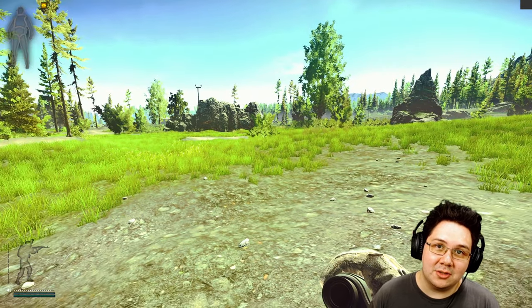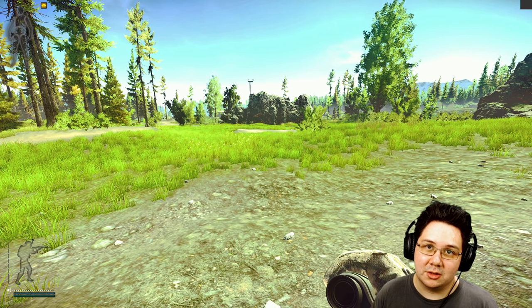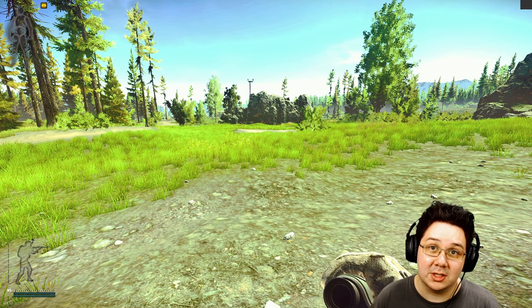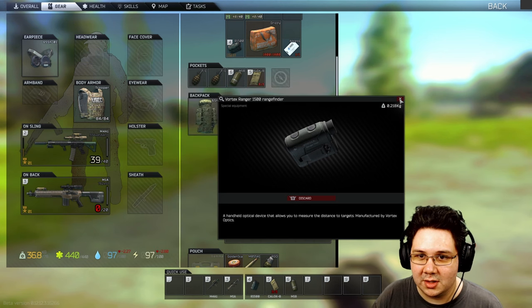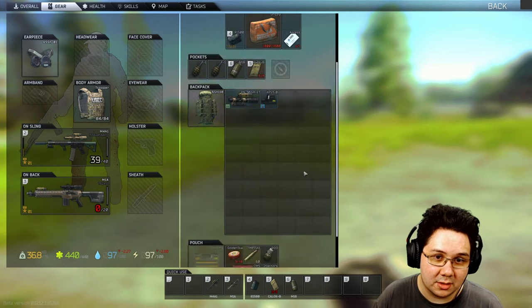What's up guys, Chuckles here. This is a new and updated rangefinder guide. We're going to be covering the two rangefinders and three setups for the nice rangefinder. First up we have the cheap and nasty Vortex Ranger 1500 rangefinder, which needs to go in your rig or pockets and you hotkey it.